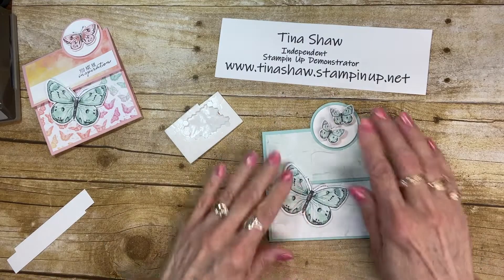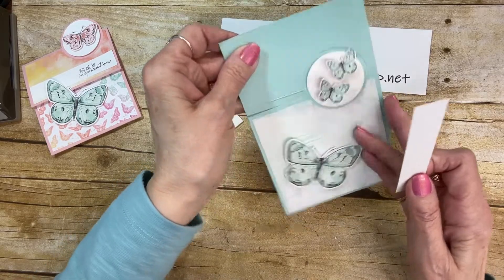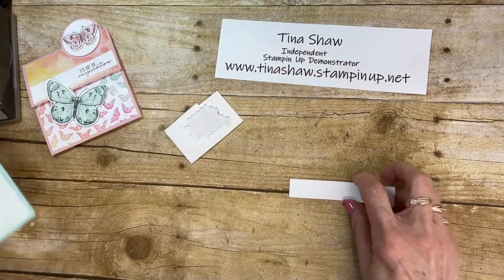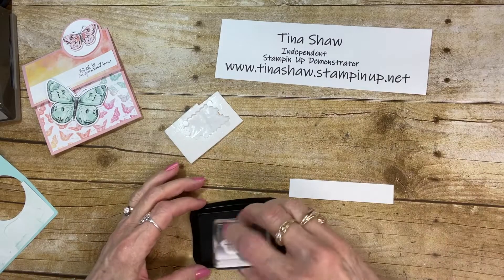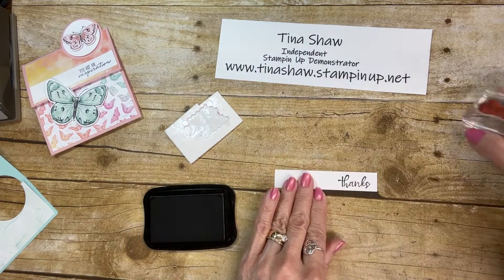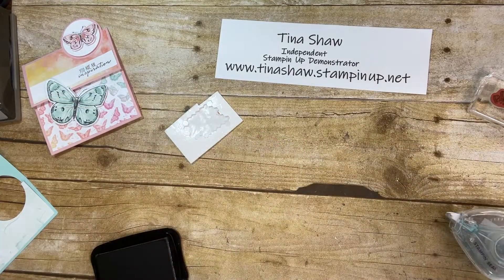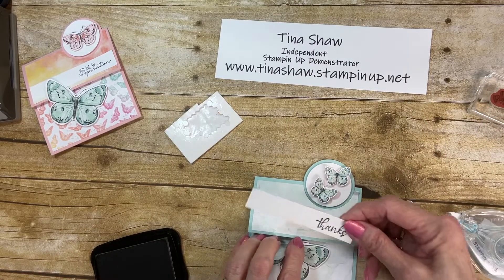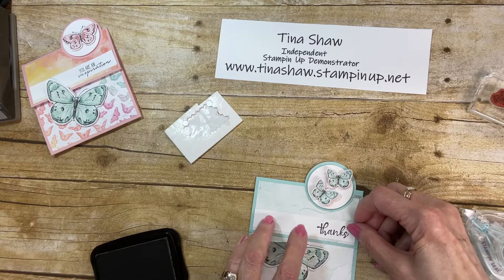I have a strip of basic white cardstock — four inches by three-quarters of an inch — that I'm going to stamp with 'Thanks' using my Memento black ink pad, stamping it right towards the edge. I want this piece to sit right here, leaving just a little edge of the blue showing.